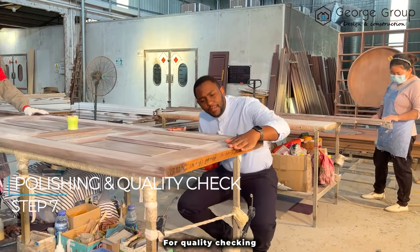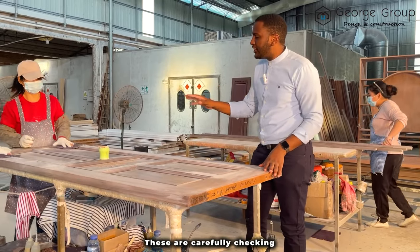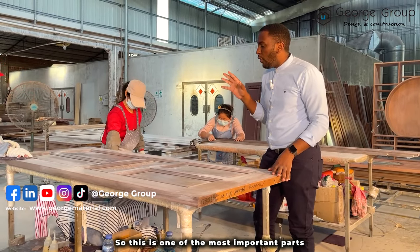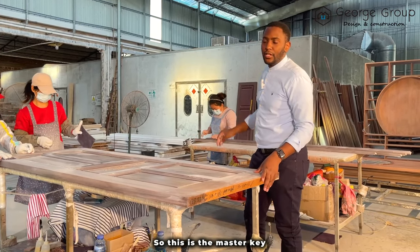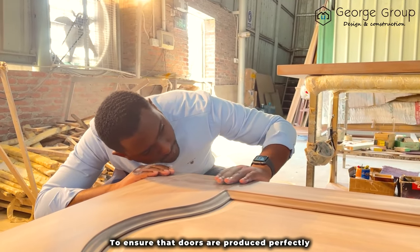For quality checking, this is one of the most important parts. These are carefully checked if there's any defect on the door — it must be sent back and start again. So this is one of the most important parts. After this, it is taken to the decoration and finishing stage. This is the master key to ensure that the doors are produced perfectly.